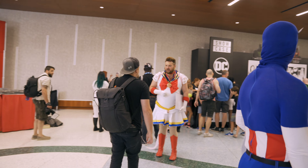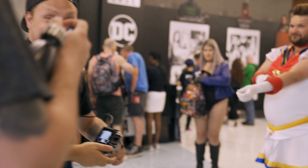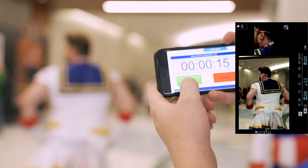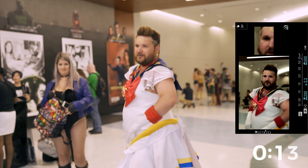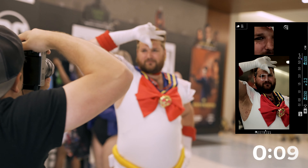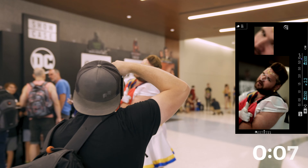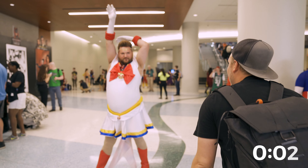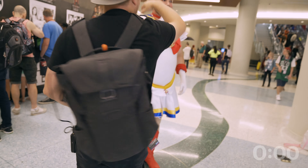Can we take your picture? Yeah, for sure. I hope you're ready. Are you guys ready? Ready? Yeah, let me know. Three, two, one, go. Change it up. Oh yeah. Killed it.